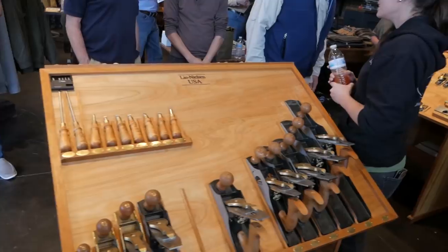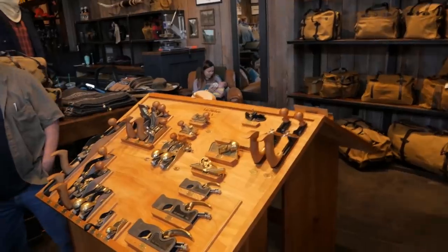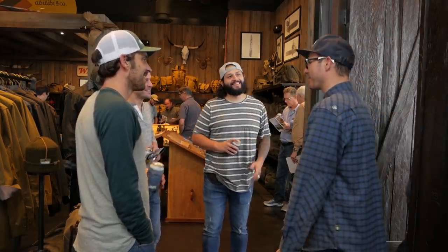I headed down to Austin to check out the Lee Nielsen tool show — this is actually the first one I've been to. If you're not familiar with Lee Nielsen, they make really high quality hand tools. They're American made and based out of Maine. I have a few of their planes on my rack and a couple of their saws and chisels. I've got a link to their website in the description so go click it — you can get a schedule of where the shows are and I highly recommend you find one in your area.